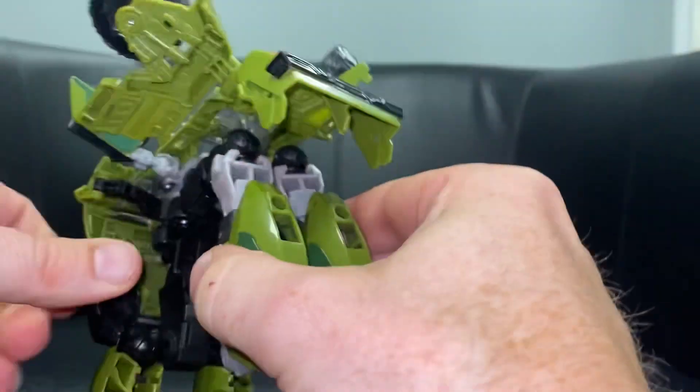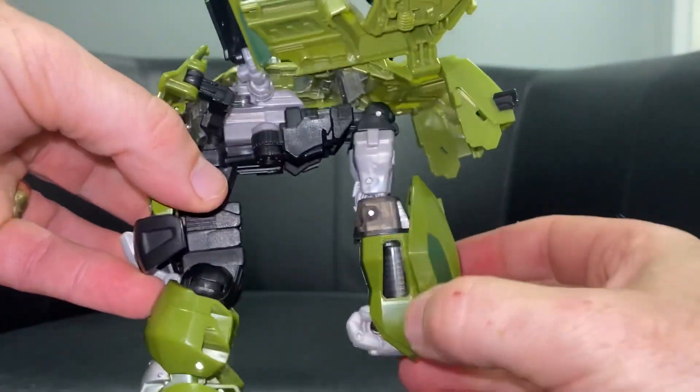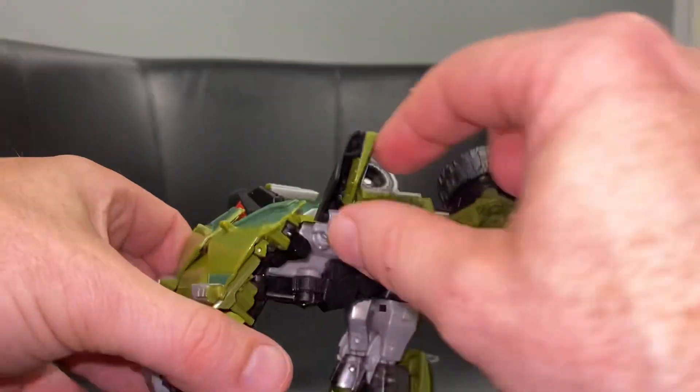If you've not got them in the correct orientation, you need to redo it. Basically: fists folded up, springs on the side, and joined in the middle. Now it's a bit like a jigsaw.